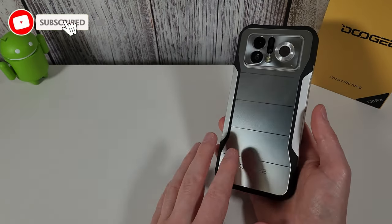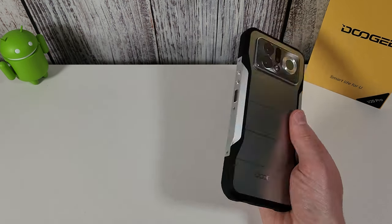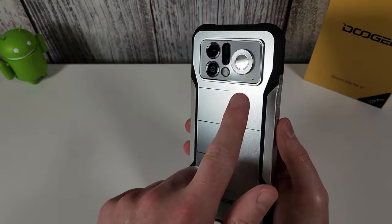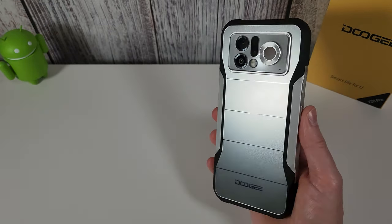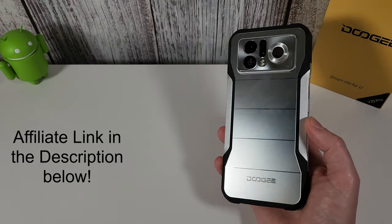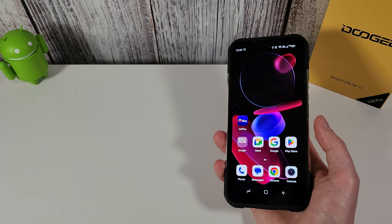Hi guys, it's John from Android Alex and this is a review of the Doogee V20 Pro. This was sent to me by Doogee and they've let me have a play with it for the last couple of weeks. This is a new budget thermal imaging smartphone — it comes equipped with a thermal imaging camera. Let's go over the specs first and see what you get for your $500, which is about £400 RRP. I've put an affiliate link in the description if you want to pick one up.